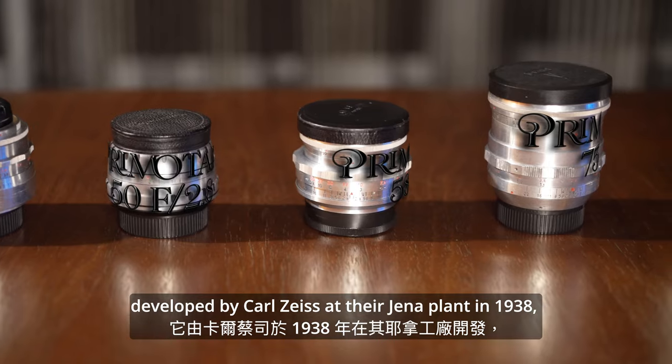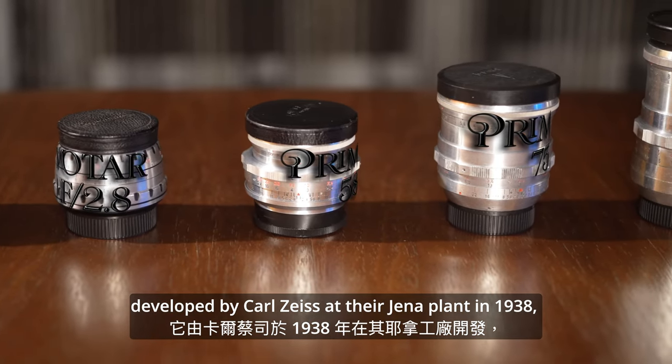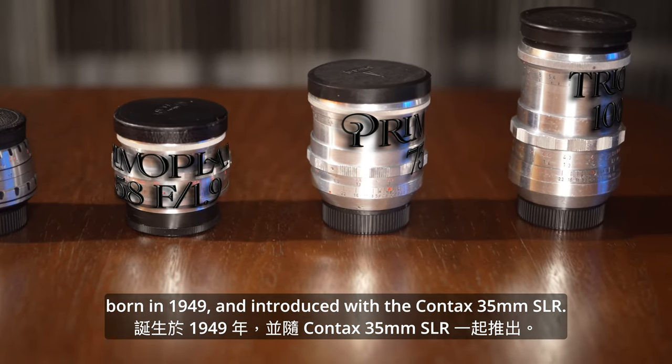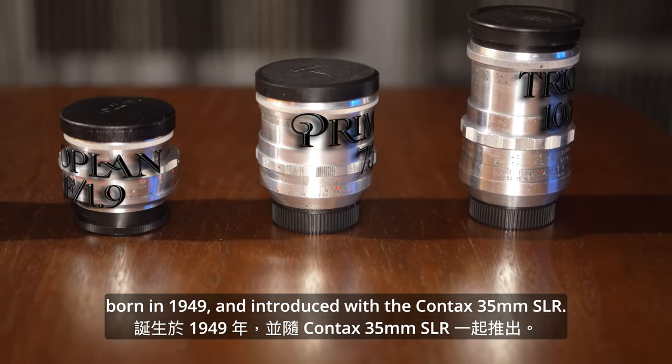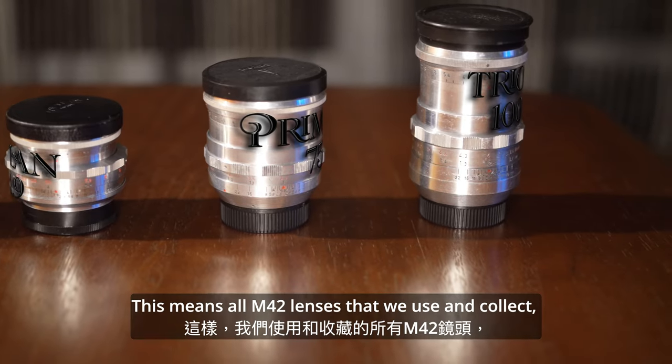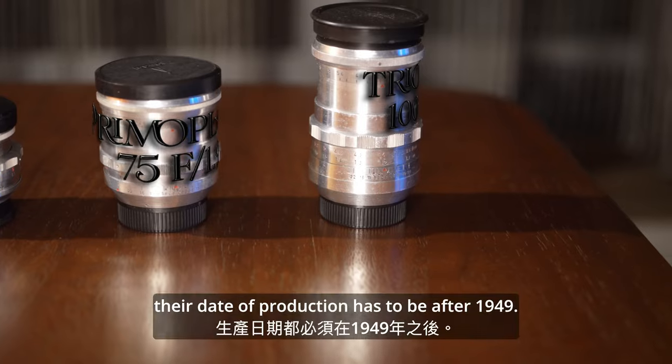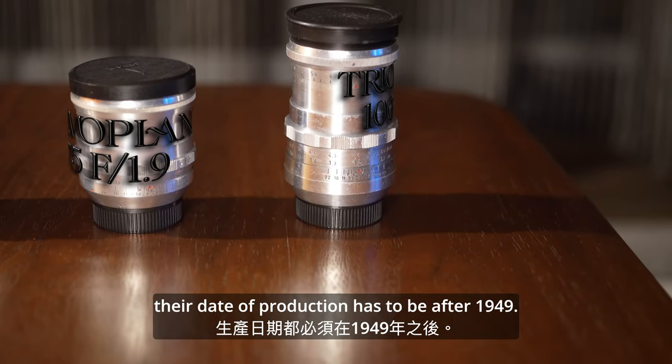The M42 mount was developed by Carl Zeiss at their Jena plant in 1938, born in 1949 and introduced with the Contax 35mm SLR. This means all the M42 lenses that we use and collect have a date of production after 1949.